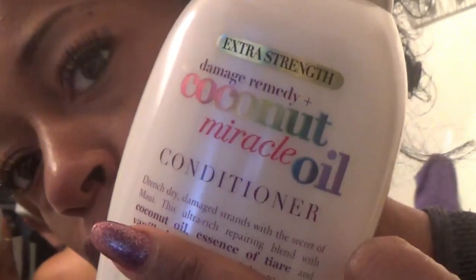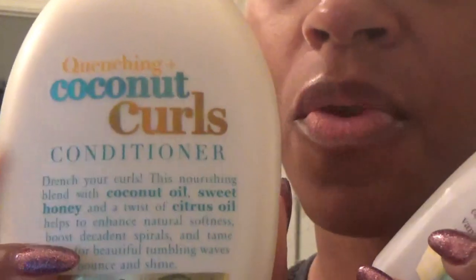I'm going to be using this one for pre-poo and this one for my styling product. I'll be using Aussie Moist for my leave-in.